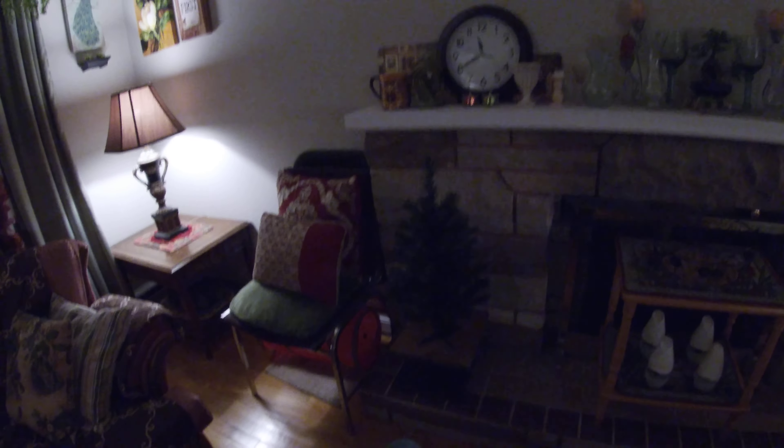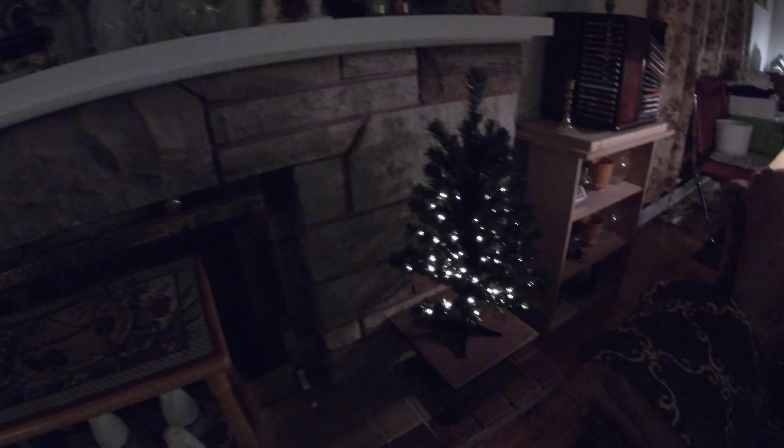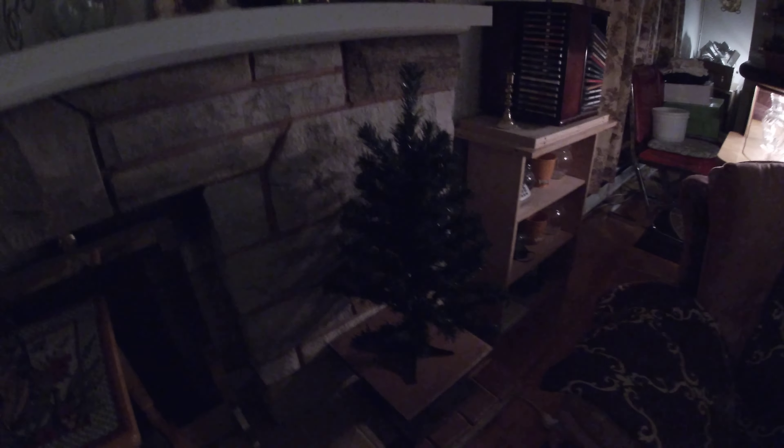Unfortunately there's a smaller section on the top of each one where I don't have enough lights. I need to get a small string — two small strings of lights, maybe 10 or so if I can find them somewhere.